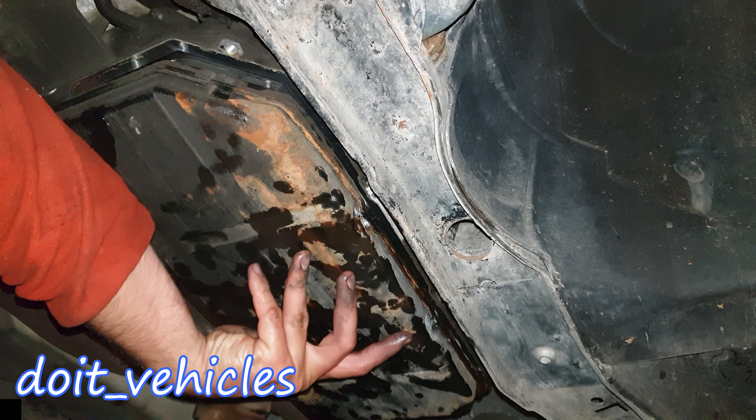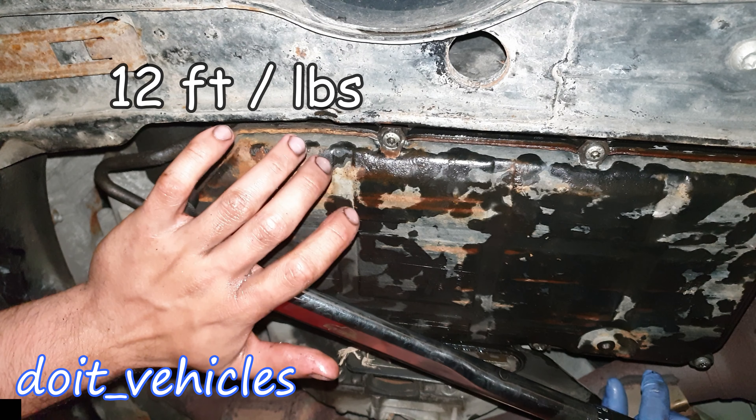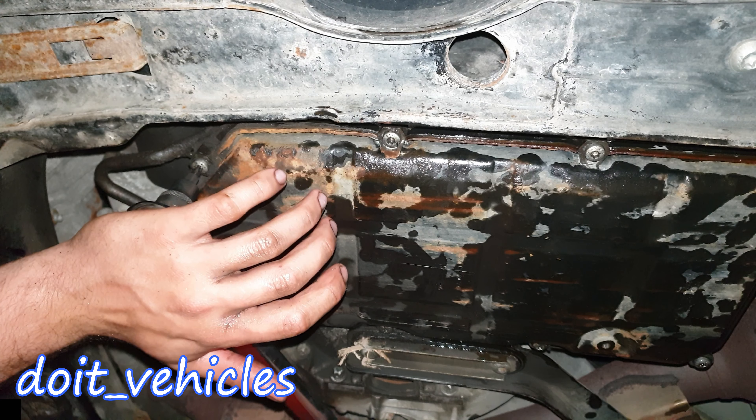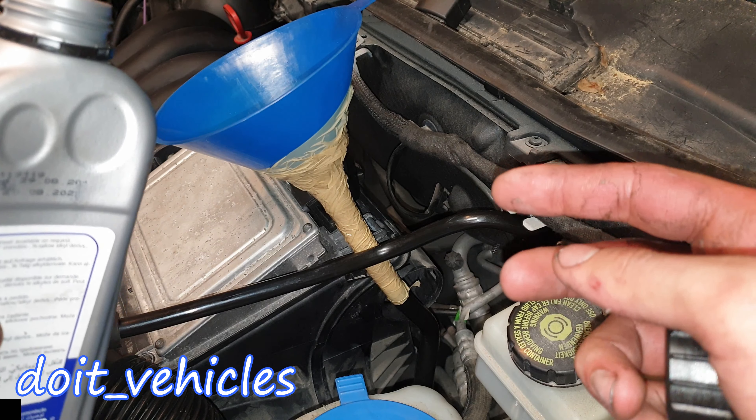Make sure the surface where the pan gasket sits on the transmission is clean, then torque the bolts to 12 foot-pounds. When you are done with the pan you can pour in the new fluid. In my situation I measured how much came out and it was around 5.2 liters.